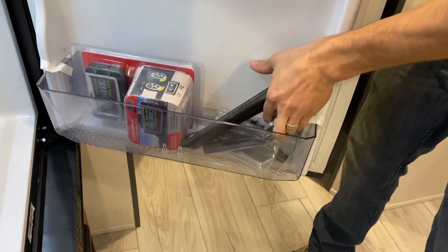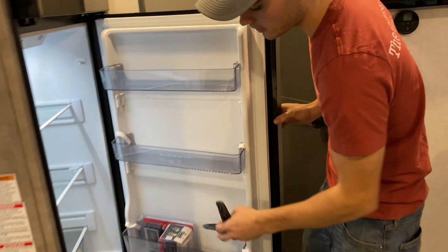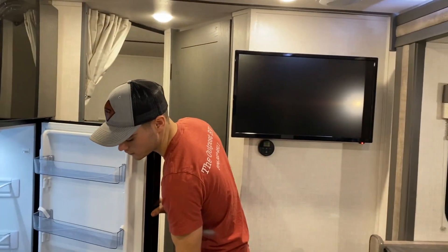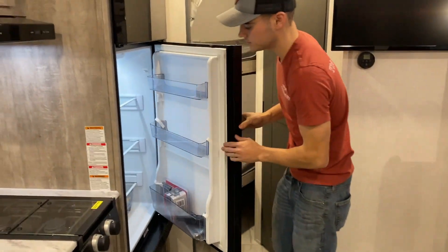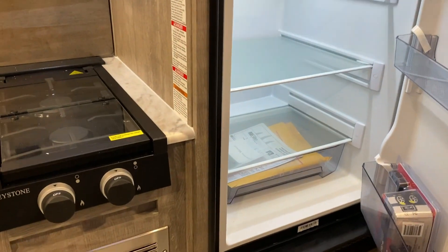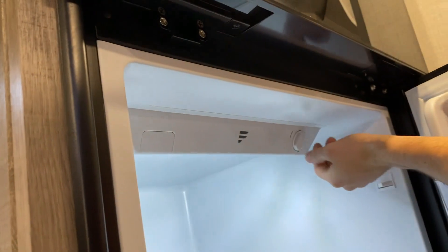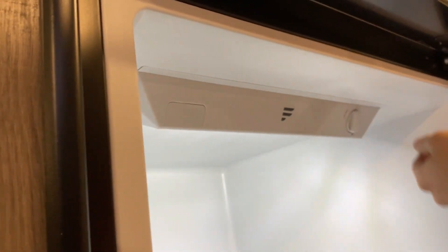These here are just your TV legs. So if you do want to remove your TV and you want to set it on a table, you can use those as well. And then your manuals and things are in the bottom drawer. And then this here will be to set your temperature on your refrigerator or turn it off.